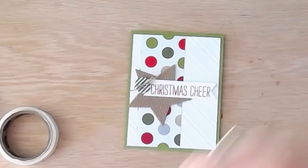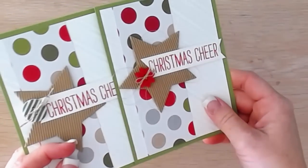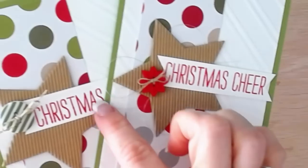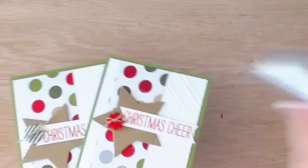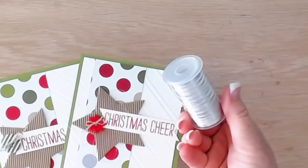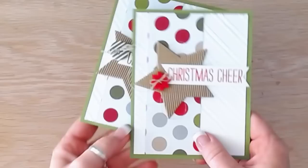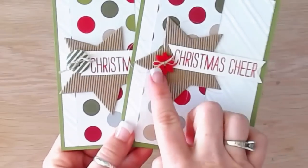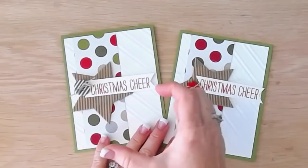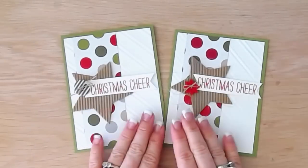That's my finished card! Let me show you the difference between the two. This second card has a little bit of silver thread under the star — do you see that? It's the silver thread we sell on a spool; I just put a bunch on the back of the star before adhering it down. I also used a red button from our Christmas button pack, which has lots of different buttons in it.